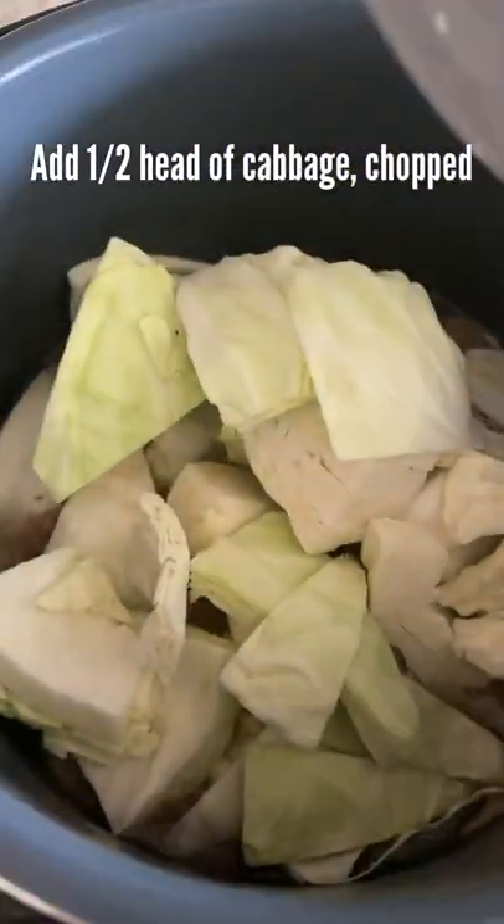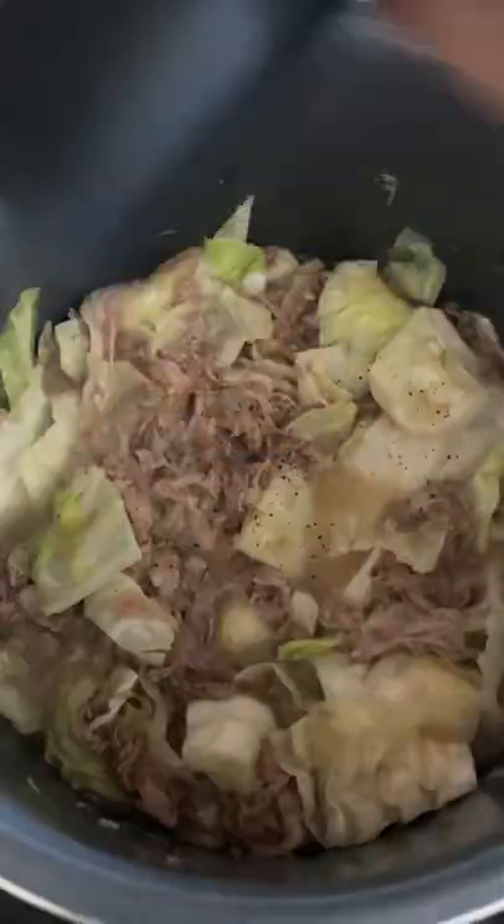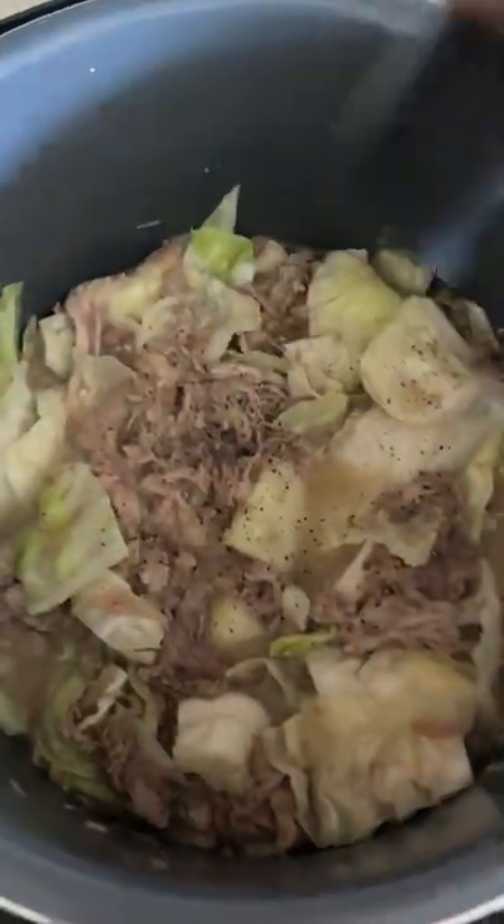Set the Instant Pot to sauté mode. Let it come to a boil and add some cabbage. Cook for three to five minutes, or until the cabbage is cooked but still crisp. Season with some ground black pepper.